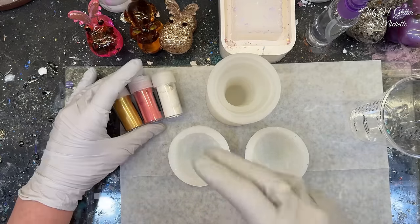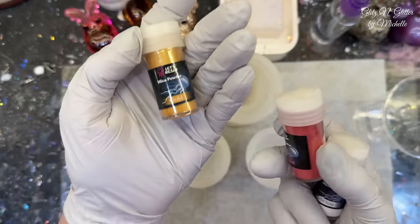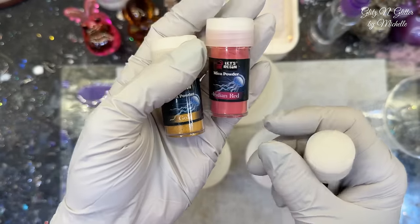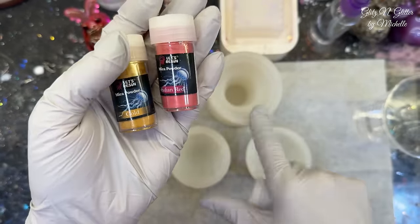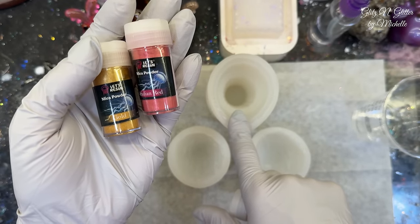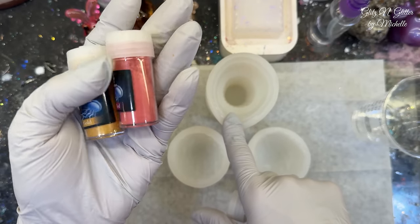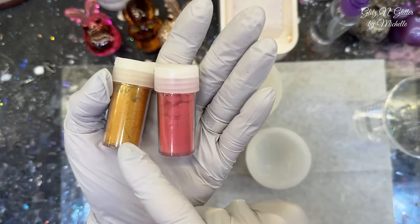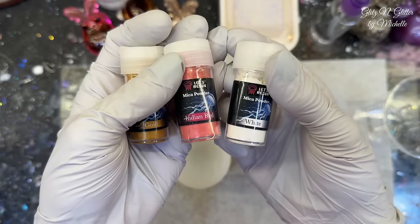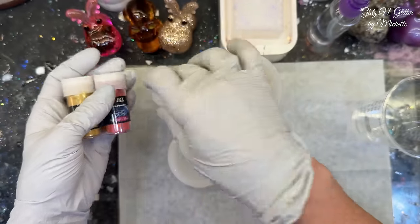Two of these three colors I have not used in that set of 60 from Let's Resin. We're going to try the gold and the Indian red. The gold is going to be my golden cone color — they're usually not that dark but I haven't used this one yet — and then a strawberry ice cream and a vanilla ice cream on top. We have used the white before but I have not used these two.